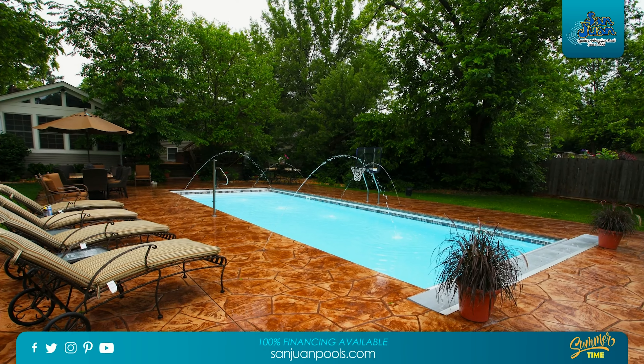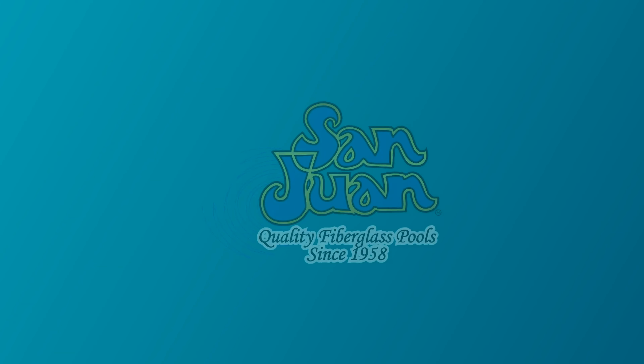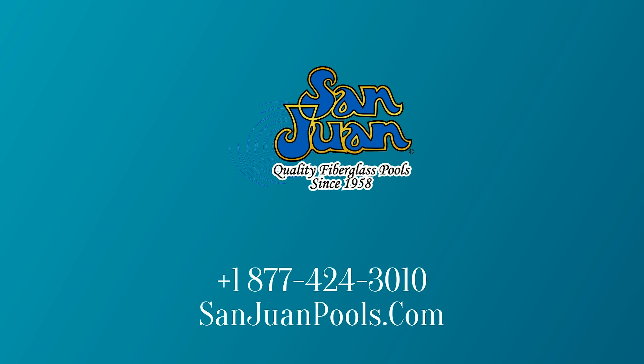Regardless of which design options you choose, the Oceanside only gets more beautiful and fun the more that you add onto it. San Juan Fiberglass Pools is the oldest manufacturer of fiberglass pool and spa swimming pools in the United States.